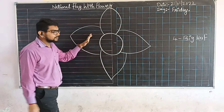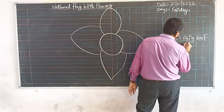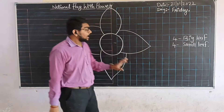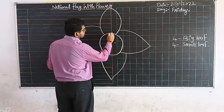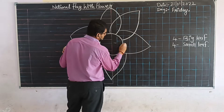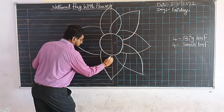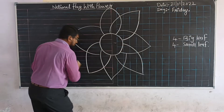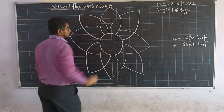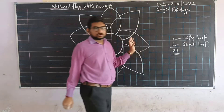After doing these four big leaves, you have to make four small leaves. From the middle of each big leaf, you have to make a small leaf like this, and the same way for the other sides as well. Total eight leaves you have to draw.